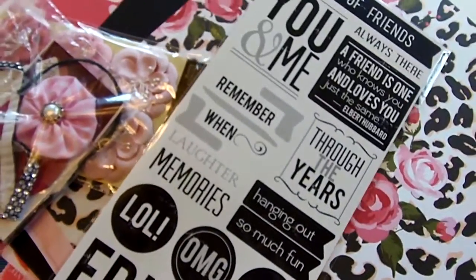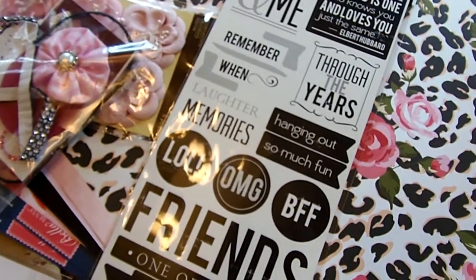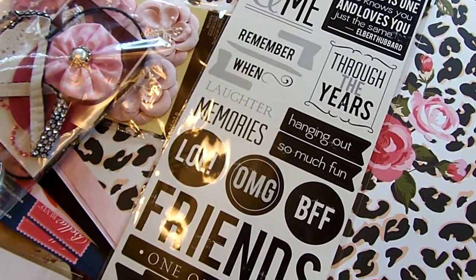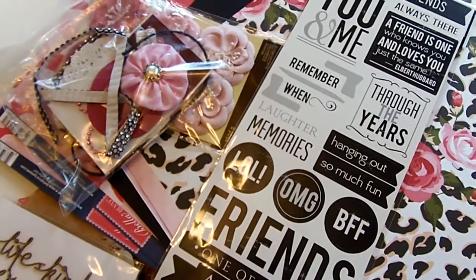Love these word stickers. Please do yourself a favor, check out Amazing Grace Paper Crafts. Thanks so much for watching. I'll let you know if I get more donations. Bye-bye.